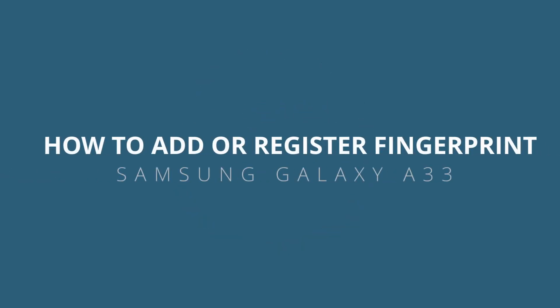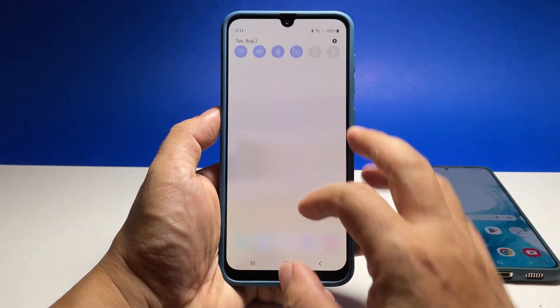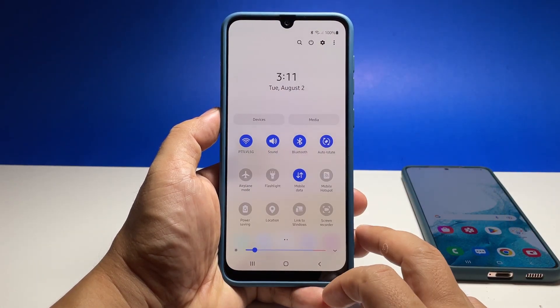In this video we will show you how to register or add your fingerprint on the Samsung Galaxy A33. Biometrics is one of the most secure and convenient ways to unlock your phone, so you should take advantage of it.